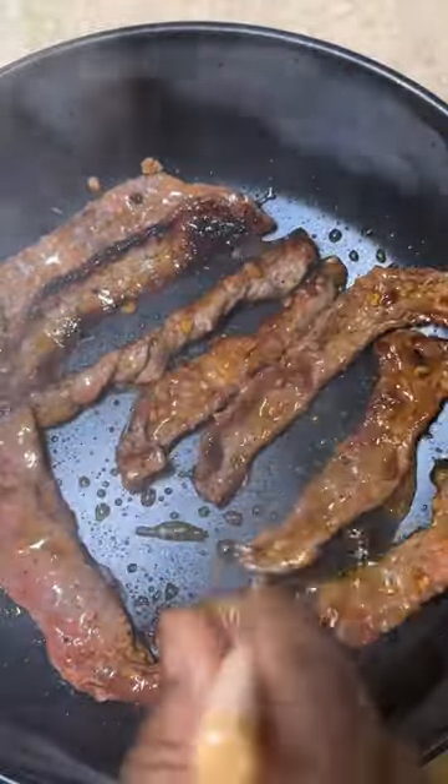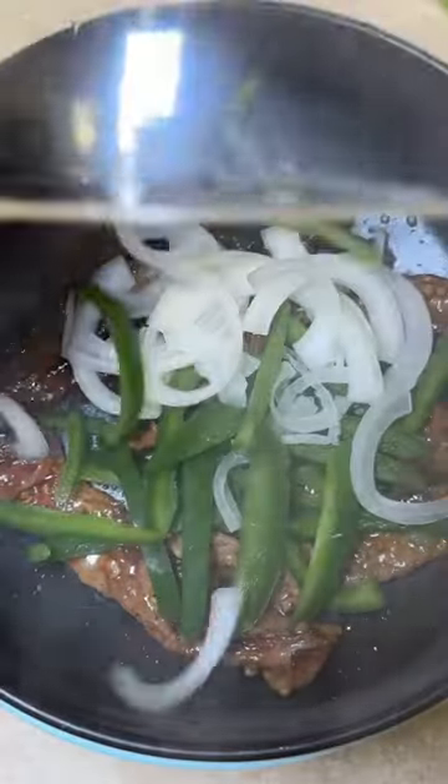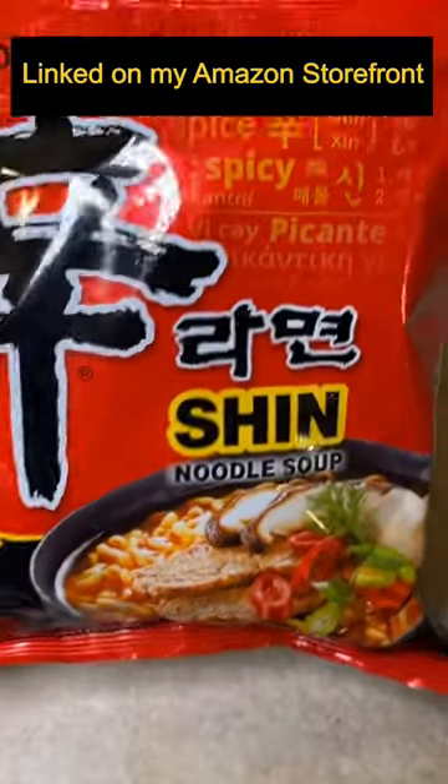I'm showing you guys exactly how this one works. We have some marinated meat that we're cooking in here — it really doesn't take that long to cook. I went ahead and threw some vegetables in there, got this all stirred up, and now it's time for the noodles.